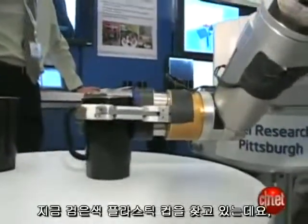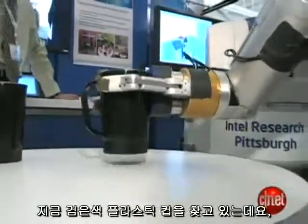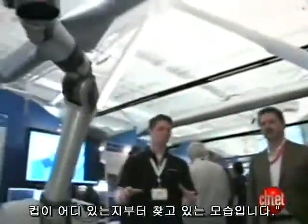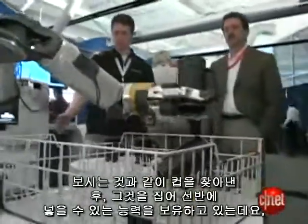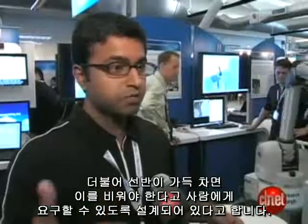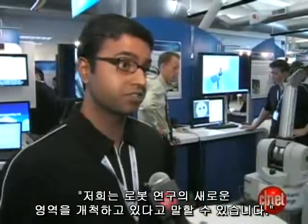It's looking for these black plastic mugs, and it doesn't know where they are, so it's searching for them first. In this example, after locating a mug, grabbing it, and properly placing it in the rack, it can also communicate to humans when it's time to empty it. We're kind of pushing the frontiers of robotics research.